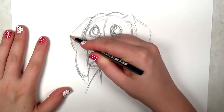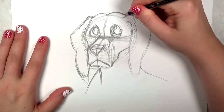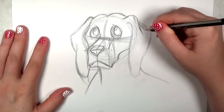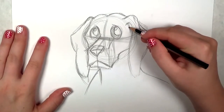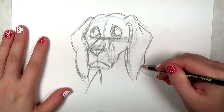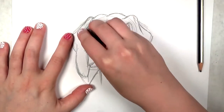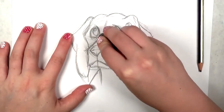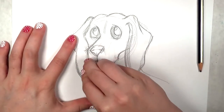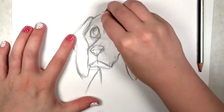Now I'm going to go back over all my lines and define the form a little bit more, make sure I get it just the way I want it before I outline everything. If the drawing looks like it's going too fast, please pause it, go back and rewatch it. That's the beauty of video tutorials — you can stop and start it and watch it as many times as you need. My workflow happens to be very quick; if I don't move quickly I get kind of stuck.